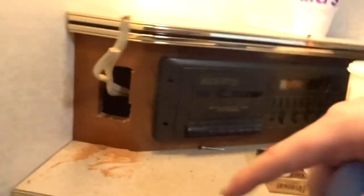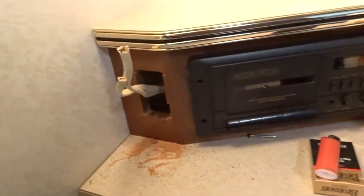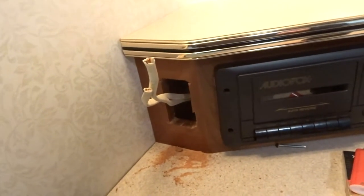Right next to my bed I'm also going to replace this old radio outlet with a different one — two plugs and two USBs. Since this is my side of the bed, that way I'll have power for whatever I need. That's my plan for today.